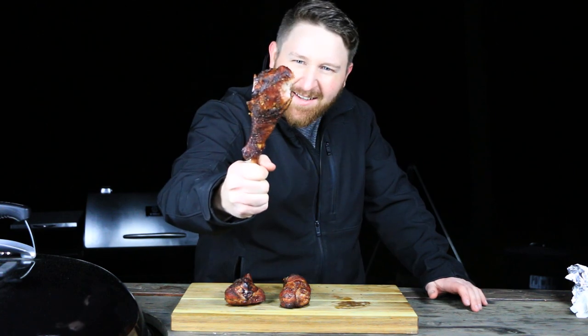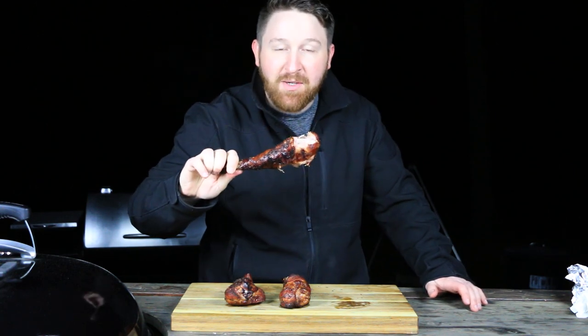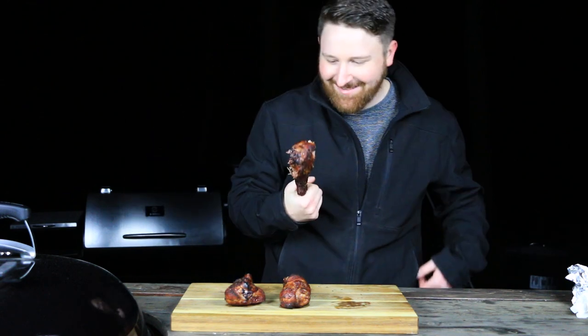All right, there you go — turkey leg. Man, that is delicious. That was a really good recipe, you guys. I hope you try this. I feel kind of cool holding this too — you just feel kind of cool, like you could just walk around with your turkey leg. Anyways, I hope you guys enjoy this video. If you found some entertainment or some value out of this, I hope that you'll subscribe. Make sure you hit that bell button so you can be notified every time I upload a new video or go live. Please subscribe if you like this — and thanks for stopping by and watching. Make sure you check out the next one coming up.